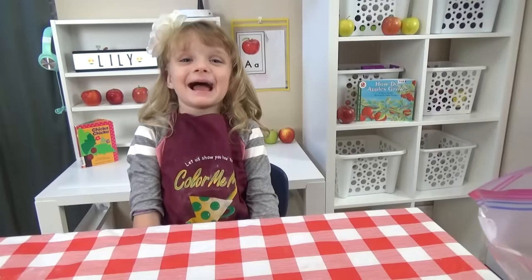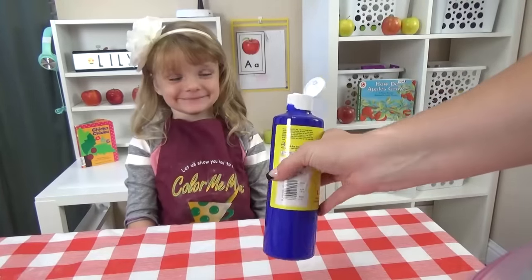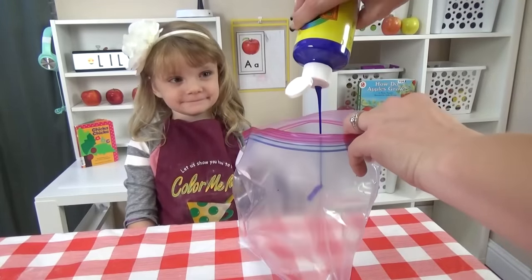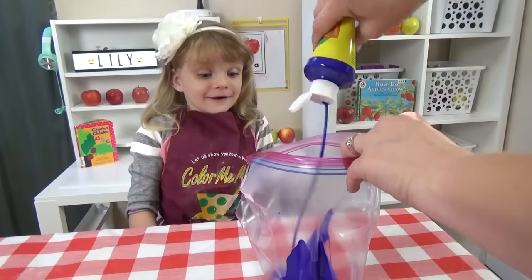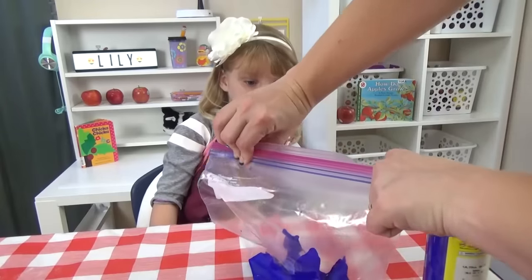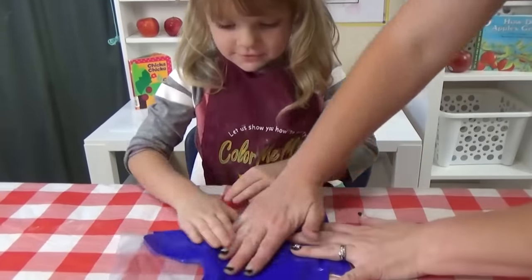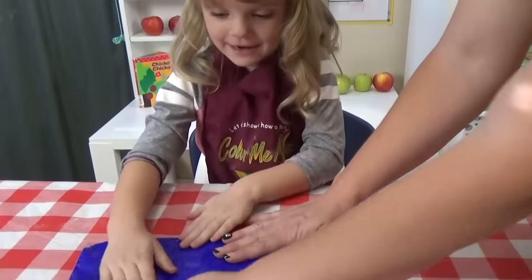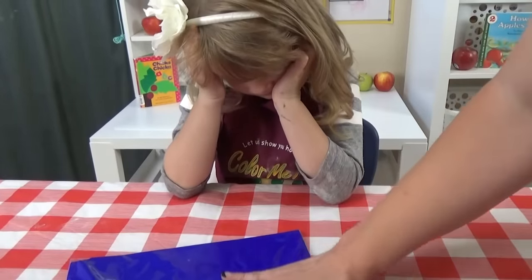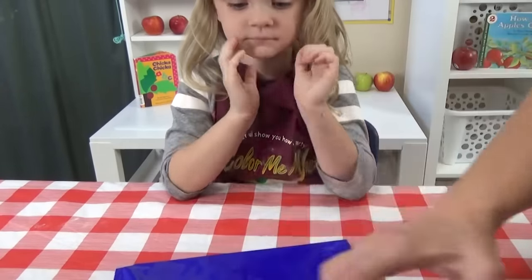Are you ready to practice your A's? I have a really fun and easy way. All you need is a Ziploc bag and some paint — this is just cheap craft paint. You can find it at Walmart or even the Dollar Tree. I'm going to open up my Ziploc bag and pour in a good amount of paint. Then the important part is to zip it up tight — you don't want any of that paint to leak out. Now we're going to go ahead and smooth out the paint. If you have too much air in your bag, you want to carefully get it out.